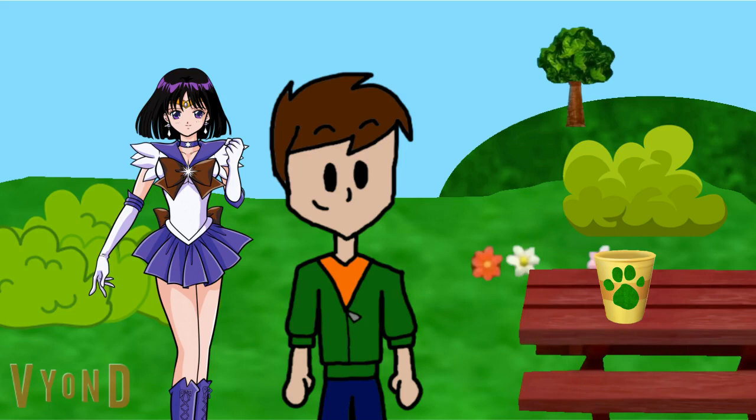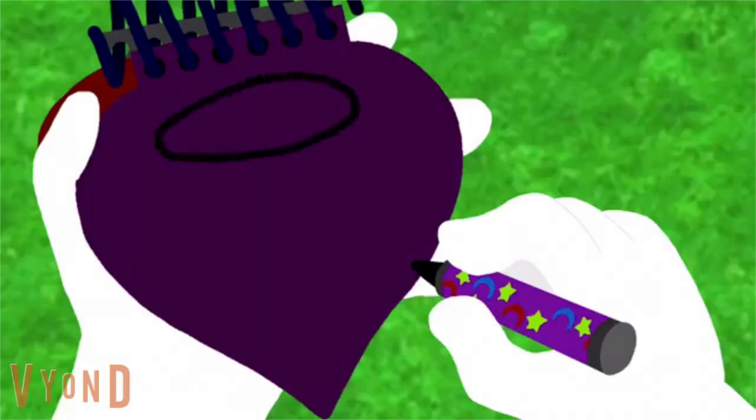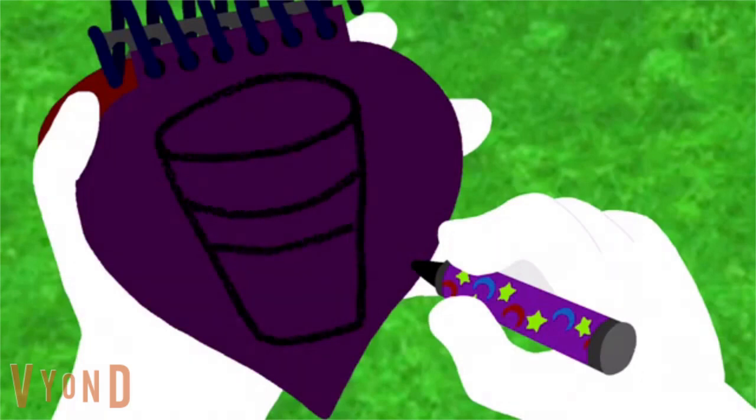Okay, we know what to do. We need our handy dandy notebook! I'll go first. A big circle here, lines for the sides, two lines here, and we have a cup.